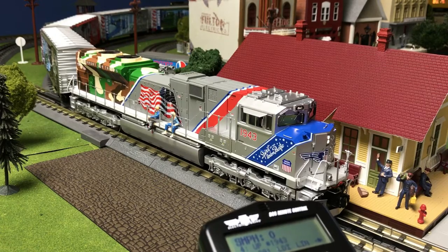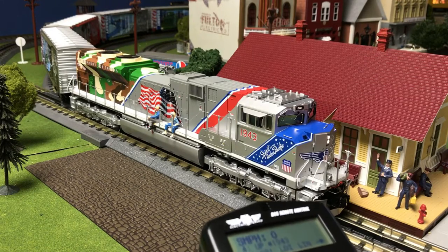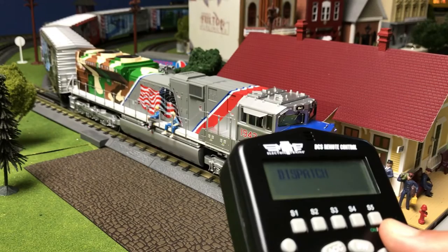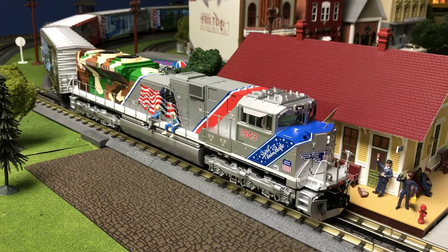Number six is the microphone feature. The microphone feature allows you to speak into the DCS remote, and then that sound will be played through the engine's speaker. You can do this on the DCS remote by pressing the MIC button. When it is pressed, 'dispatch' will come up on the screen and you can talk. In order to get out of the microphone feature, simply release your finger off of the MIC button.